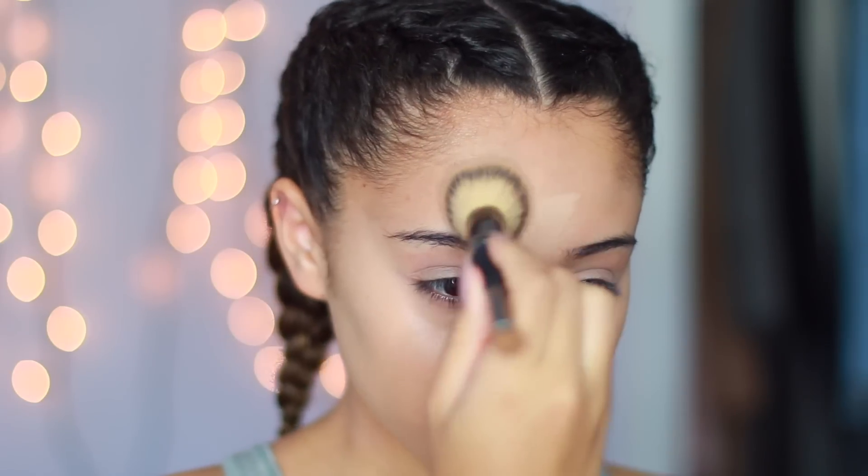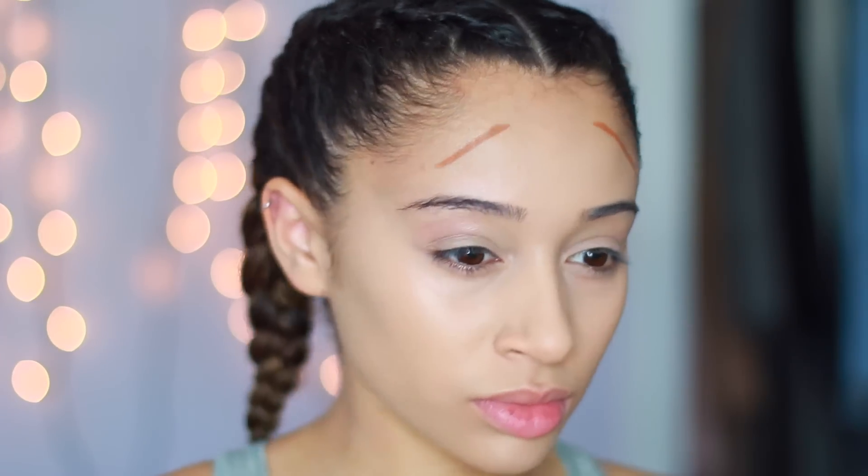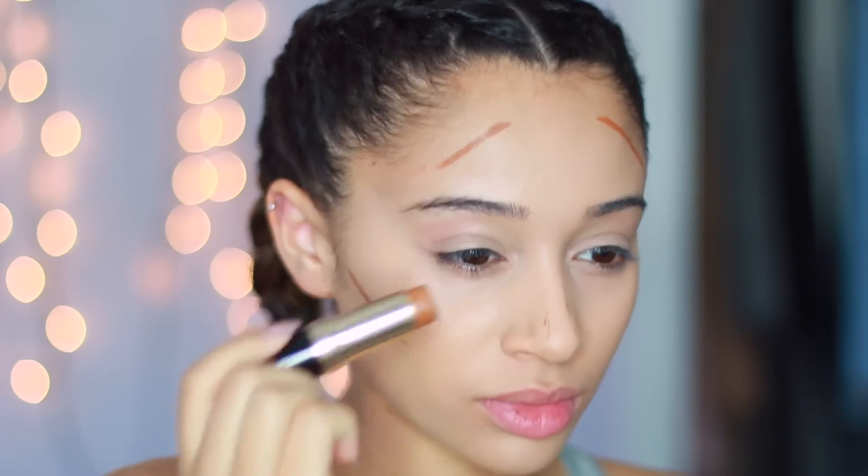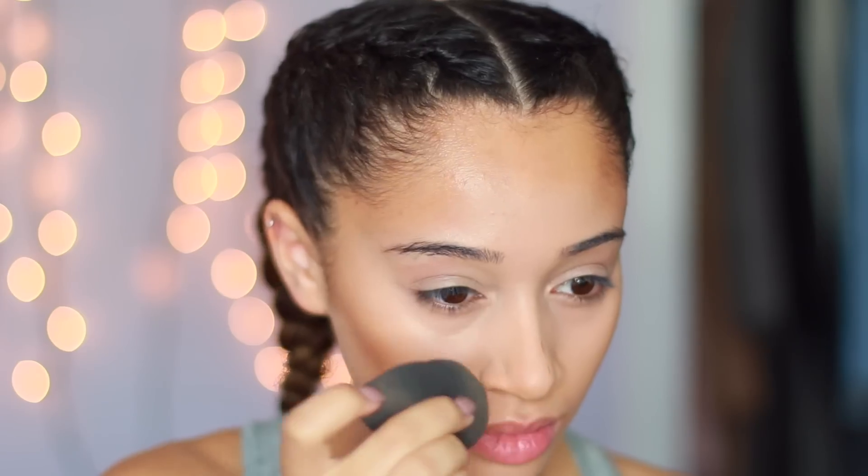Next, it is time to contour and bronze up my face. I'm using this foundation stick, which is really cool — I've really been into cream contour lately — so I'm just blending this out with my beauty blender, and as you can see it's actually making my foundation match my face now, because before it looked a little too light.